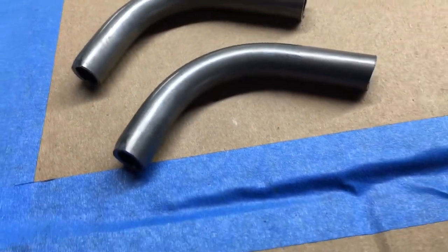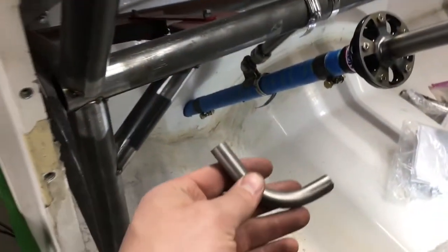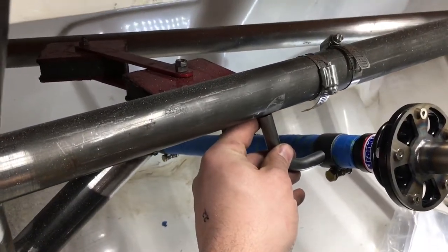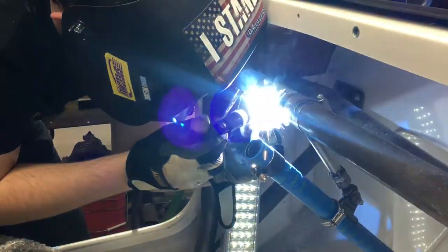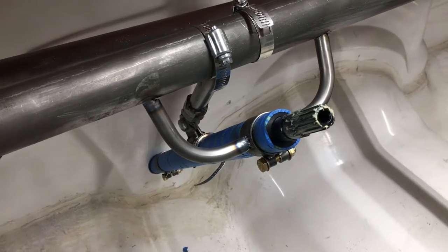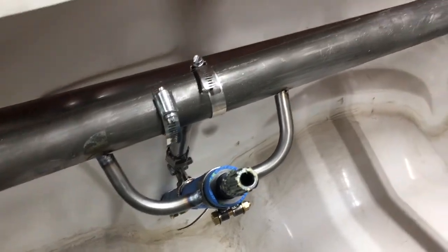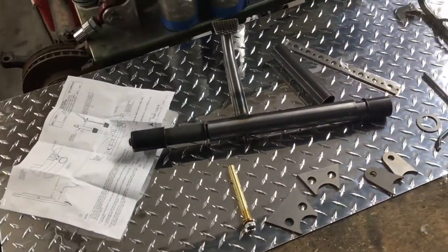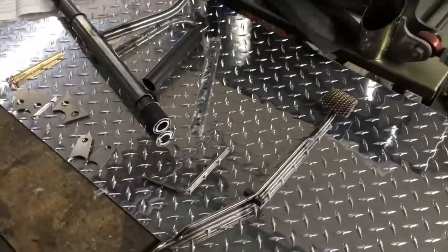We've bent ourselves some little mounting tubes - you can see them right there. We're going to mount the column right there on those tube clamps that come in the kit, and we'll tack these on with the TIG welder. You can see it right there starting to look pretty nice, and that is a very strong mount.